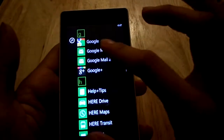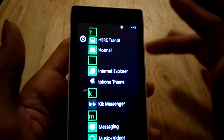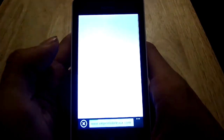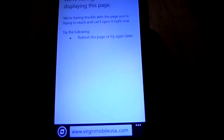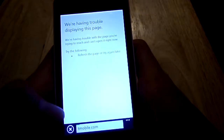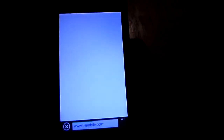Not a huge fan. Browser-wise, you don't have a lot of options — you pretty much just have Internet Explorer. Internet Explorer works okay; I couldn't even get onto the Virgin Mobile USA website, which was kind of interesting. Let's see if we can go to T-Mobile.com.